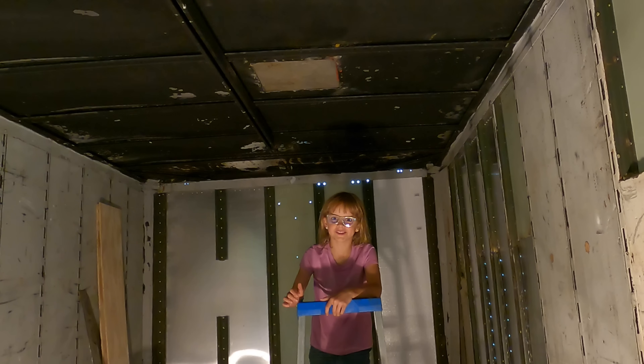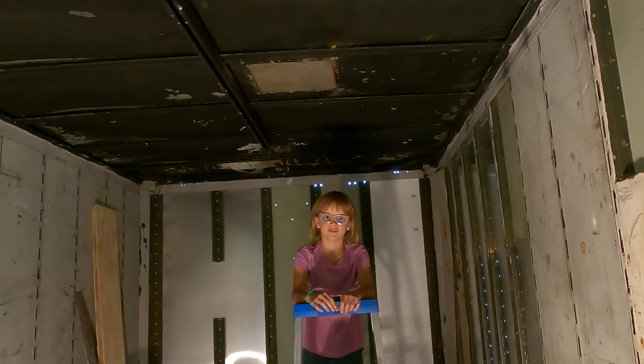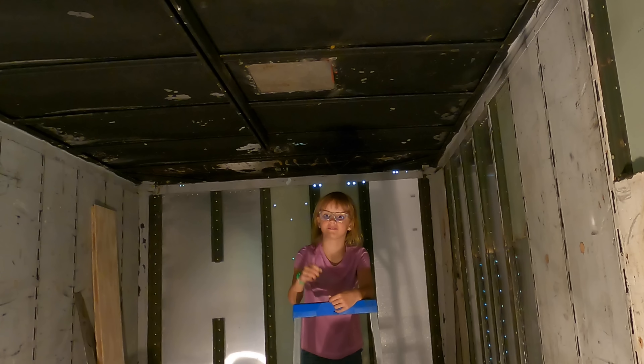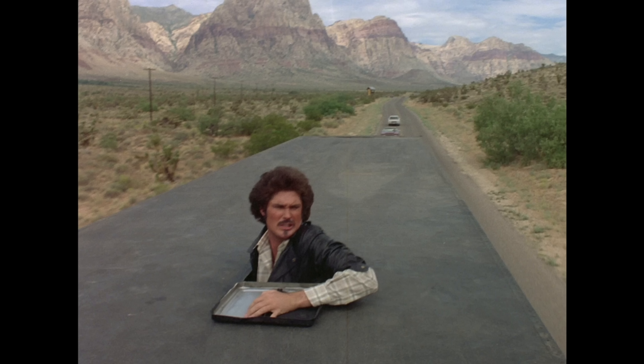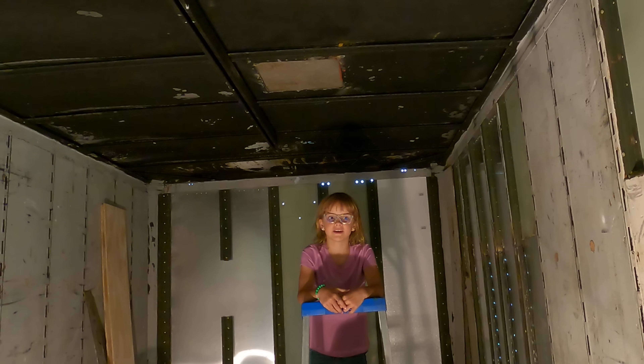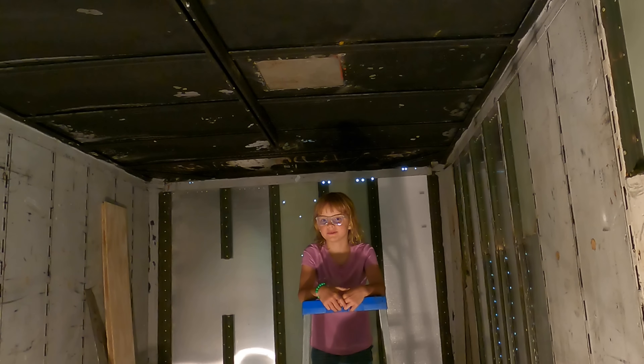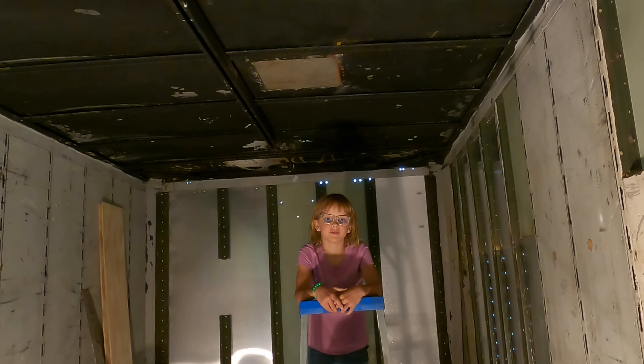Remember that time when Michael's evil twin brother Garth escaped from the semi in Las Vegas by climbing out a vent in the roof? Well, after the foundation sold the semi due to budget issues, the new owners removed the vents and sealed them shut. So we are going to put the vents back in.